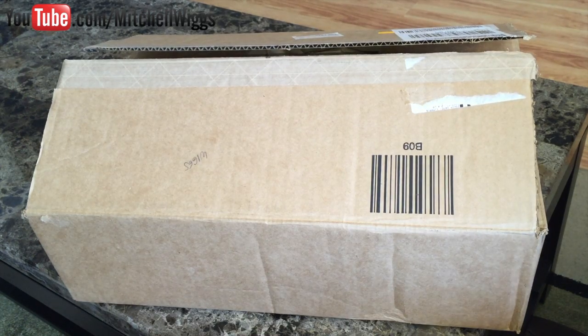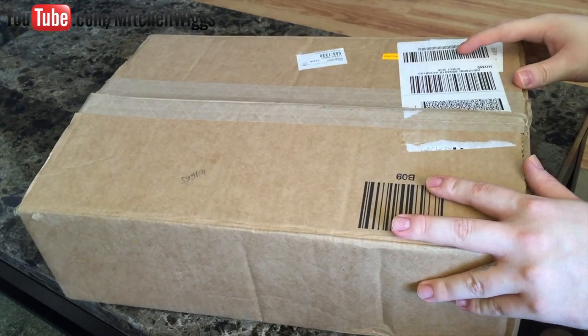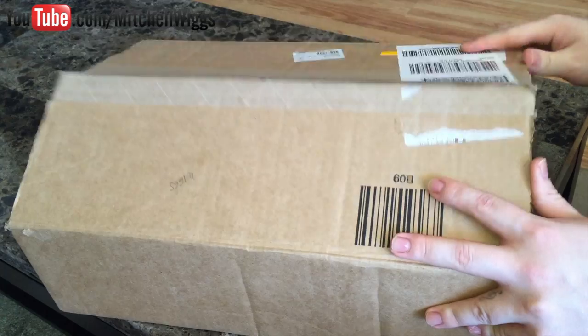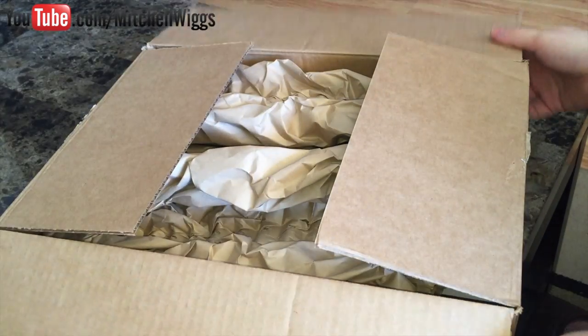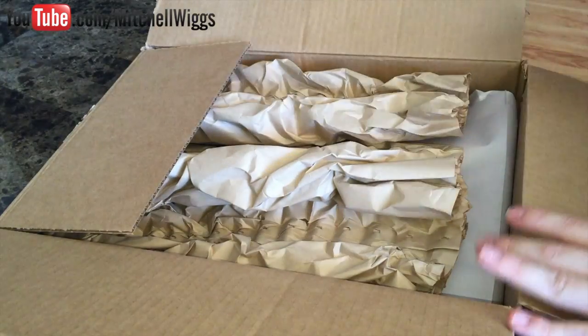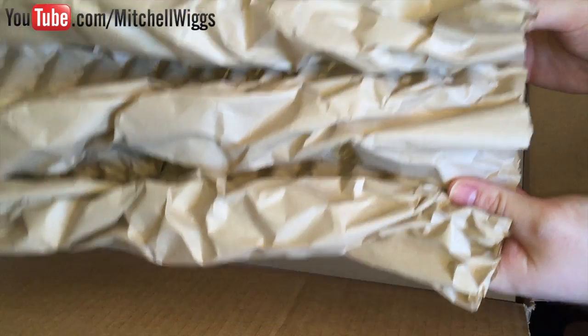Hey guys, welcome back to my channel. Today we have two unboxings from Bergdorf Goodman, more specifically from Goyard. I did cut the tape just to save some time but I haven't opened it yet, so this is a true unboxing. We open up the box and inside are three pieces of brown crinkly paper.